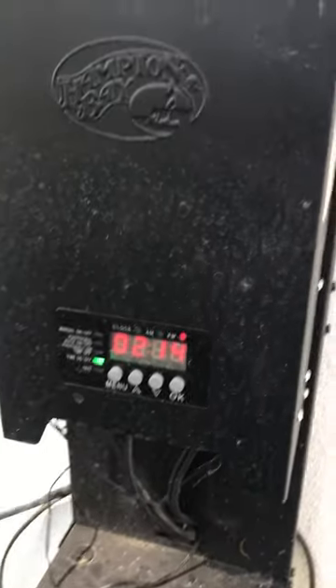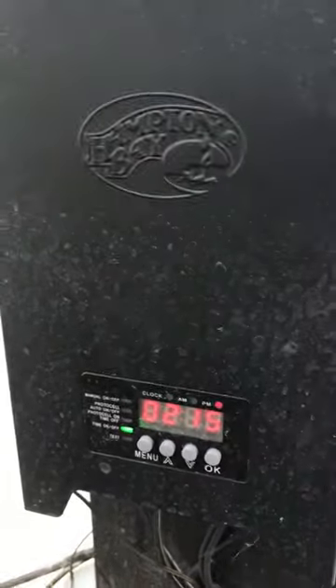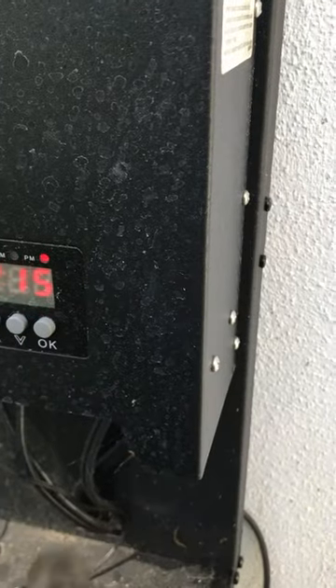I'm going to show you guys how to set up the time on a Hampton Bay transformer. These are the ones sold at Home Depot — a really good, simple transformer to just plug in. The client wants the correct time set.